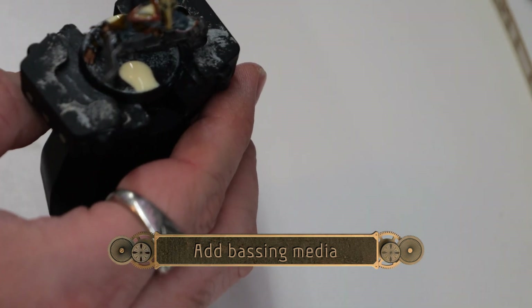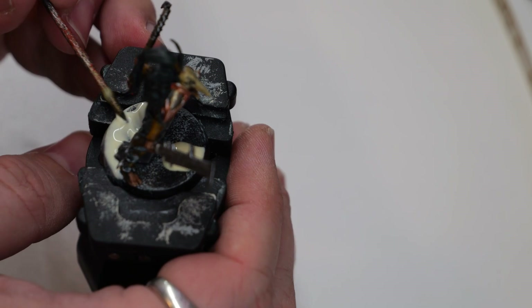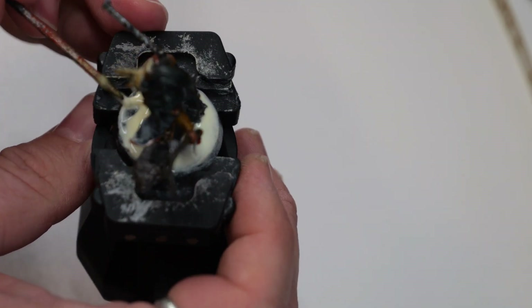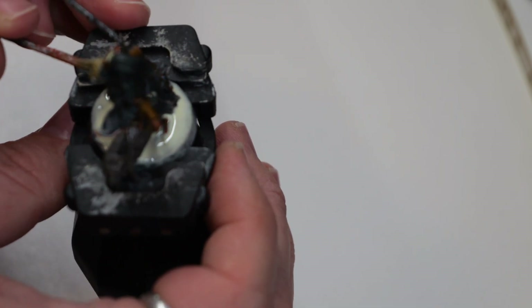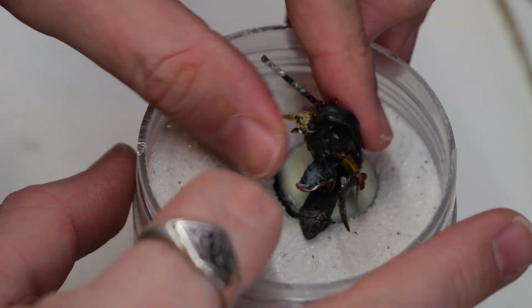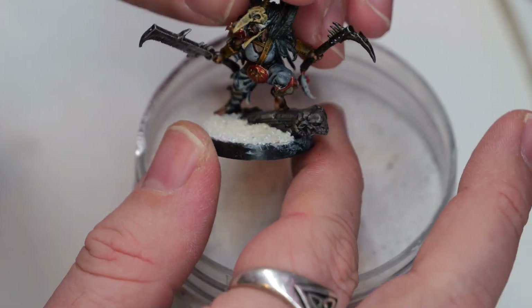Now I'm going to add some basing material. I'm using some wood glue to coat the entirety of the base, and then we will coat it with some kind of heavy grit sand. I got this at Michael's — you can also find it at the dollar store. It works really well for quick basing media.